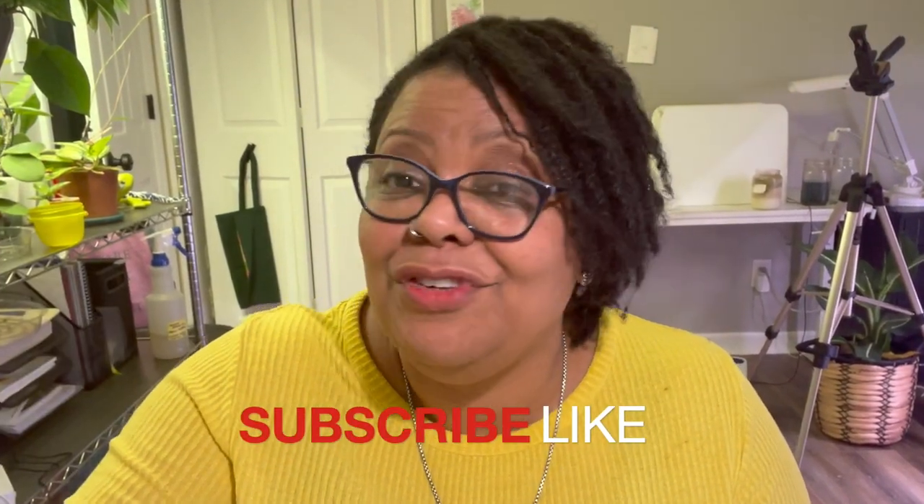If you found this formula or even the breakdown to a smaller batch helpful, give this video a like. If you have not subscribed yet, come on and join the family.